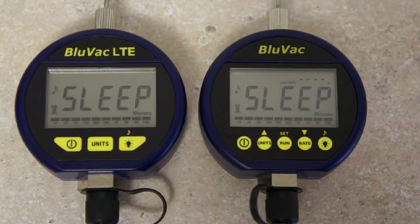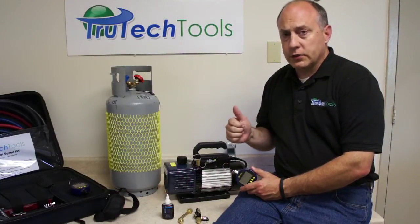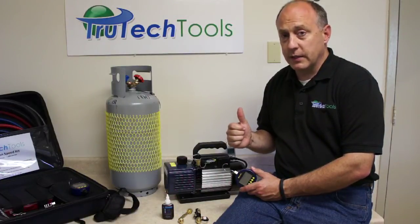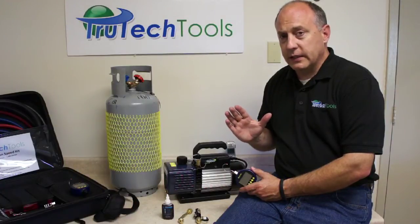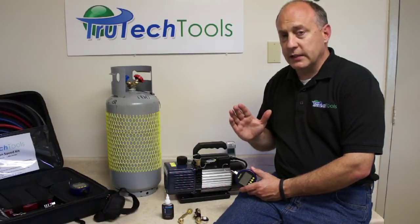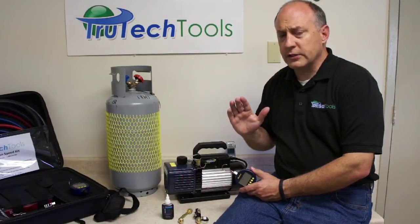The leak rate indicator simply shows you how quickly the vacuum is starting to decay. Everything leaks — our core tools leak, our hoses leak, and even the copper tubing we braze together and put on the system leaks. But what we're really concerned with is the leak rate: how fast are we losing that vacuum. We want to minimize the leak rate at all times, especially when performing an evacuation.